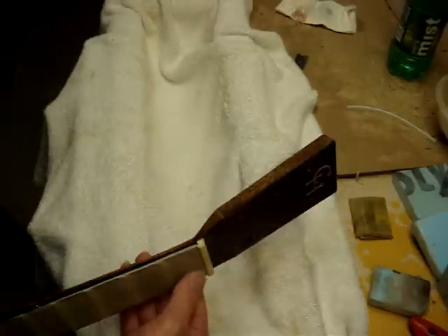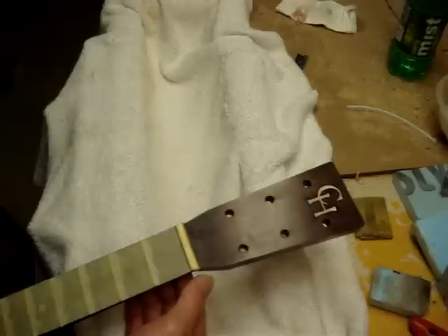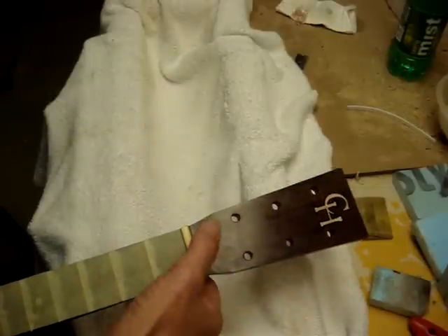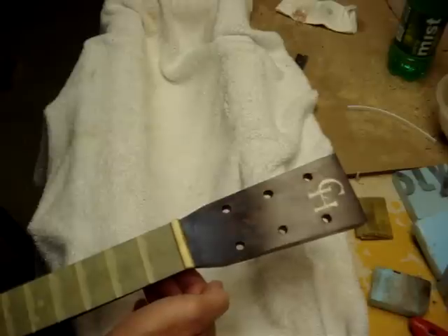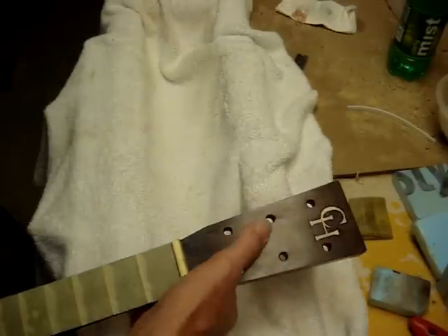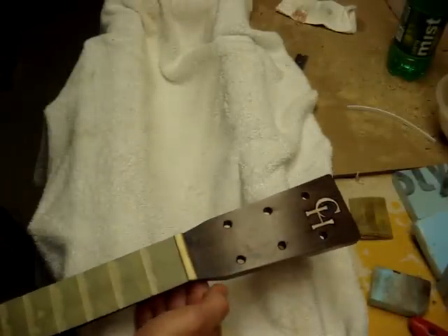I've got to go back over again a little bit this morning. As you can probably see right in here, I've got a few holes that are not quite filled in. I've got a pretty good layer of shellac, so I should be able to maneuver that.